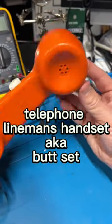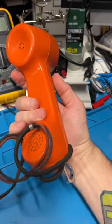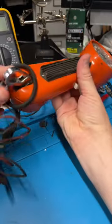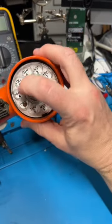What do we have here? This is a lineman's handset. It's old school. It's got the alligator clips to clip onto bare telephone lines, it's got the belt clip, it's got the switch hook button, and it's got the rotary dial.